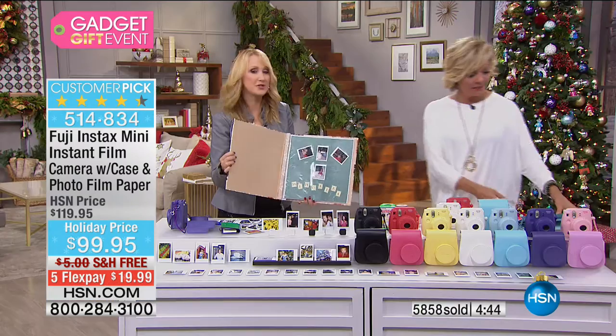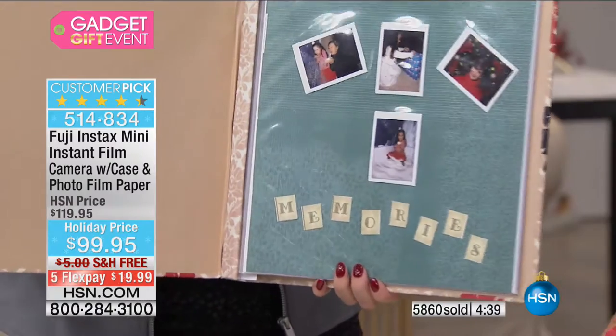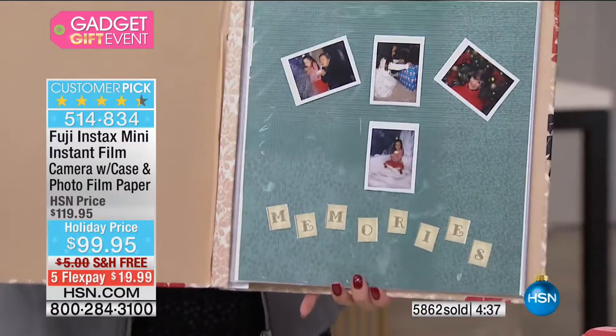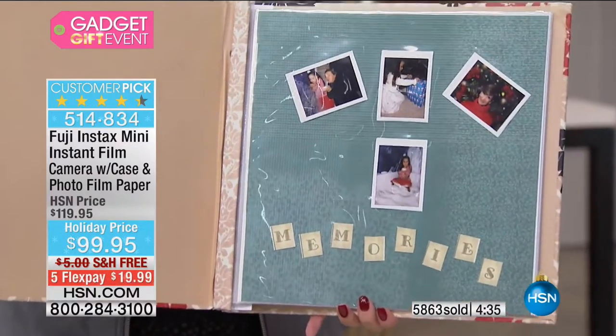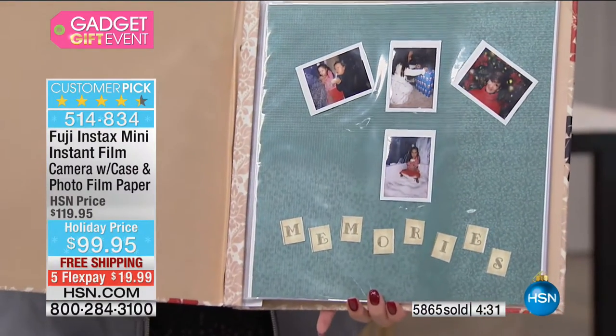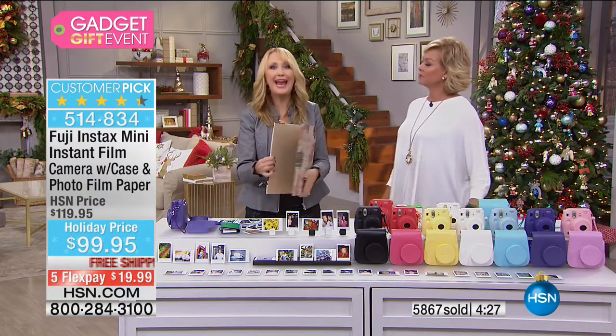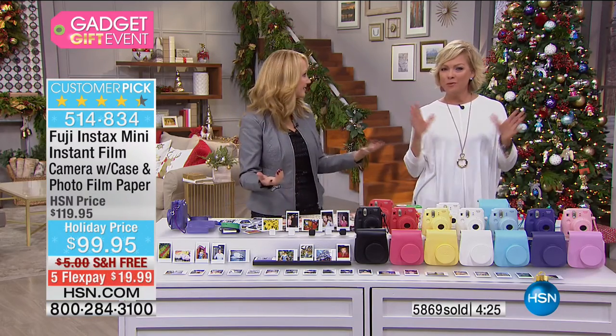Scrapbookers too — sometimes you don't always want to wait for that picture to print or go to a kiosk. Instantly put your pictures in that photo album, photo book, or small frames. Great for decorating around your home and having pictures on the refrigerator again. I miss those days when we actually had photographs in hand.